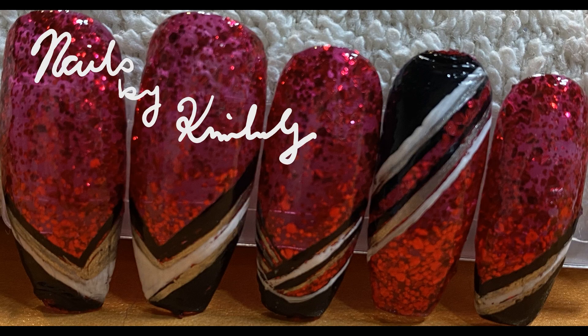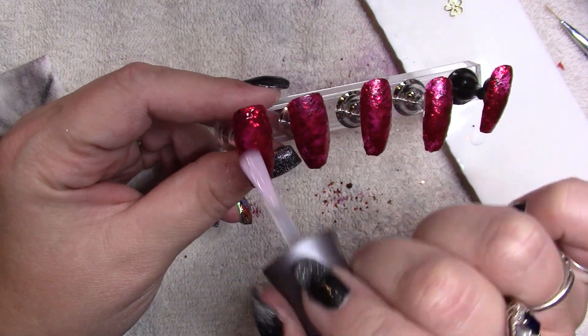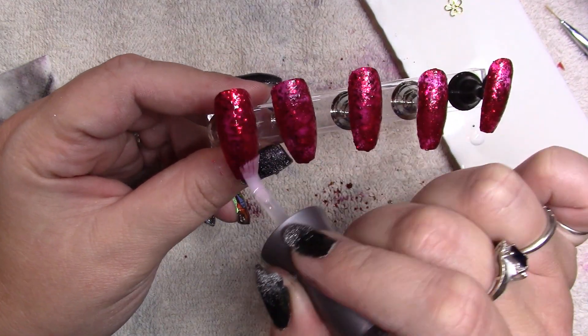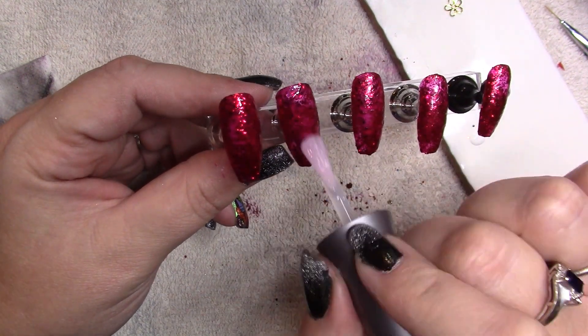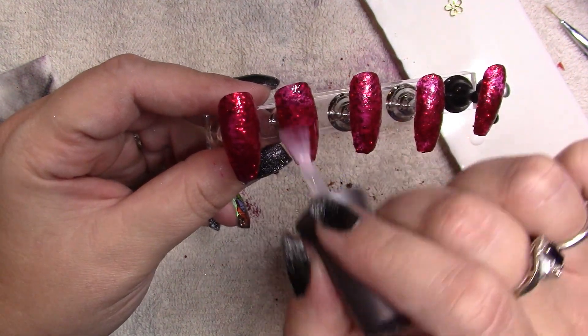Hello friends, it's time for another video. Today we are doing geometric micro French combination with monochromatic elements.